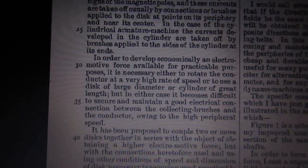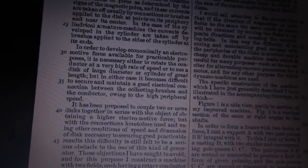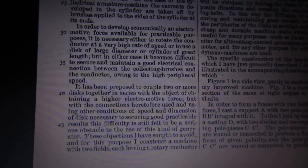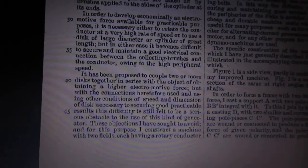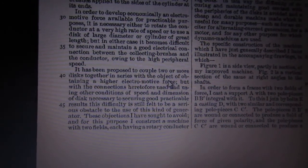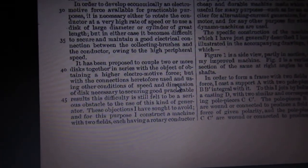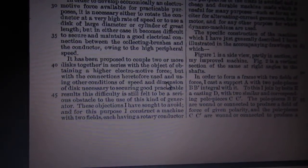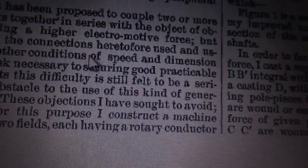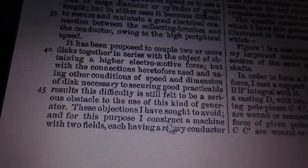Let me read through and tell you about this patent. He says: 'In order to develop economically electromotive force available for practical purposes, it is necessary to rotate the conductor at a very high rate of speed, using a large diameter cylinder of great length, but in either case it becomes difficult to secure and maintain good connection between the collecting brushes and the conductor owing to the high peripheral speed.' So the brushes are going to want to bounce and arc and you're going to lose current. He then says it's been proposed to couple two or more discs together in series with the objective of obtaining a higher electromotive force.